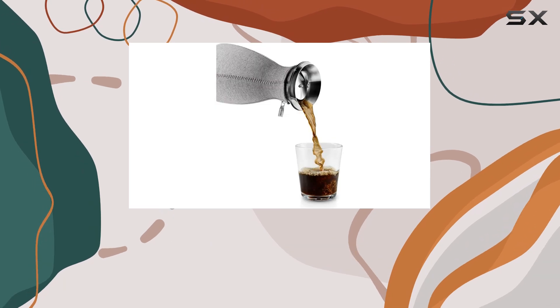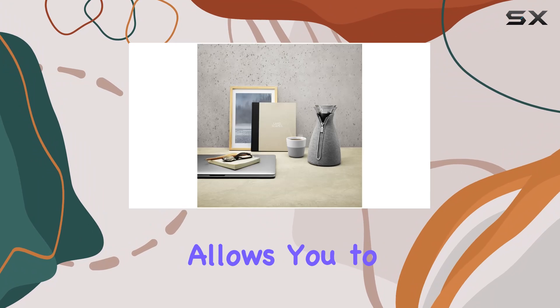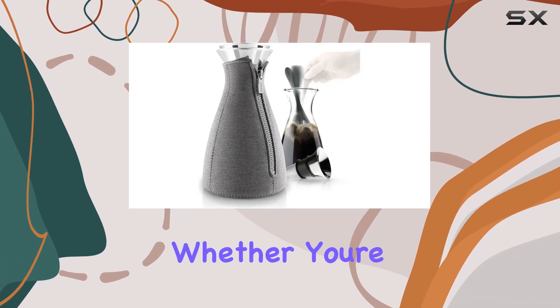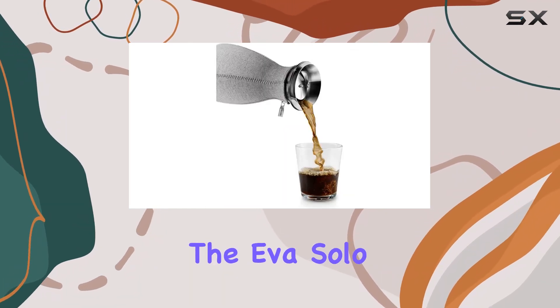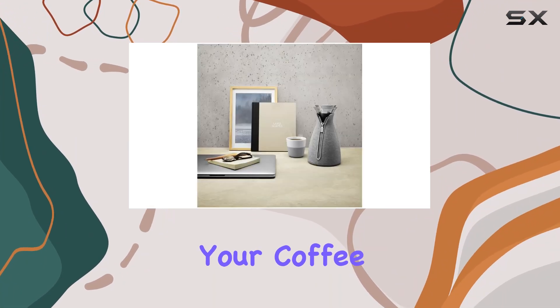But let's talk about what matters most — the coffee. This manual coffee infuser allows you to tailor your brew to perfection, offering a rich and flavorful cup every time. Whether you're a coffee connoisseur or just looking to upgrade your morning routine, the Eva Solo Cafe Solo coffee maker is worth considering.